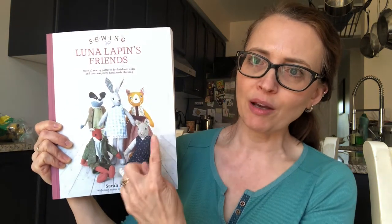Hey YouTube, welcome back. I'm glad you could join me today. My name is Cassie and you are watching The Victorian Thimble. For today's project, I'm going to make Luna Lapin the Bunny a pair of galoshes. I got this book for Christmas — it has the designs to make all of these animals and their clothes. So today we're going to make her a pair of galoshes.